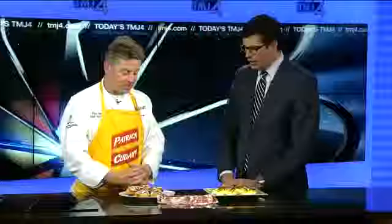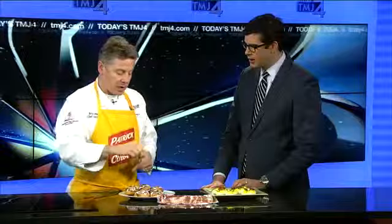It looks like bacon bits, but we pre-cooked the Patrick Cudahy sweet applewood smoked bacon and then chopped it up real fine, so it's just a subtle flavoring on top of the cinnamon rolls. And a bacon twist on a staple for so many folks on Easter.